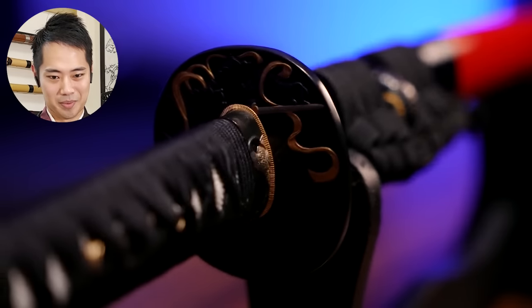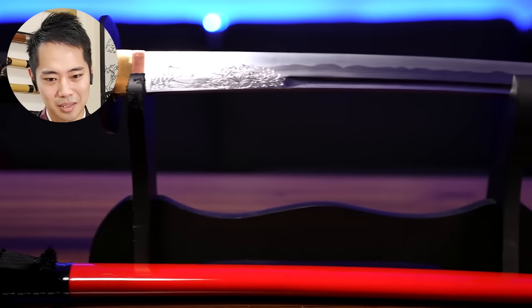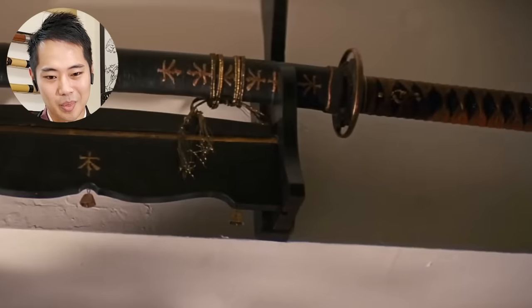Have you ever wondered if that sweet katana you bought at the mall was perhaps a little too sweet to be true? Perhaps the man with the ponytail who sold it to you told you it was battle-ready, made of glorious Nippon steel. Well, by the end of this video, you'll be able to tell the quality of a blade before even pulling it out of the sheath. Nowadays you can buy katanas anywhere — on Amazon, pawn shops, that one weird store in the mall that sells dragon statues.